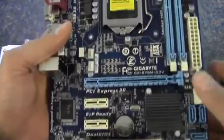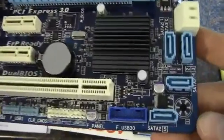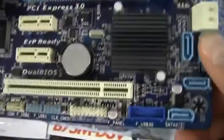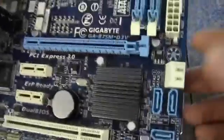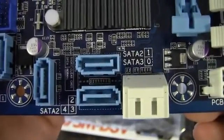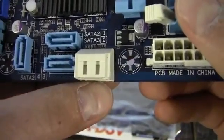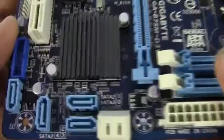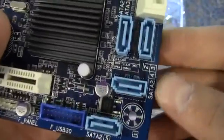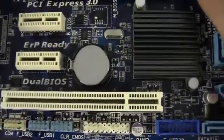We've got one PCI, two PCI Express, and then the aforementioned PCI Express x16. Down here we have SATA 2s in blue — there's four SATA 2s, and then SATA 2 and SATA 3 down there. So only one of these ports is actually SATA 3; the other one is SATA 2. There's actually only one SATA 3 port on this board — I haven't seen that before.